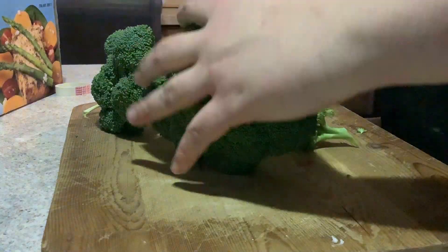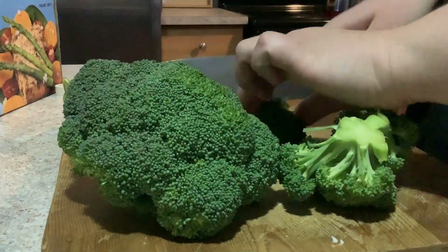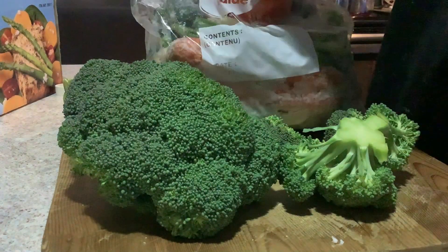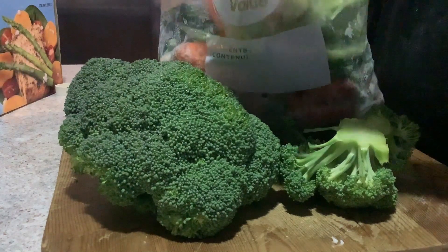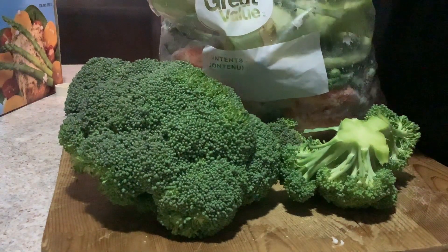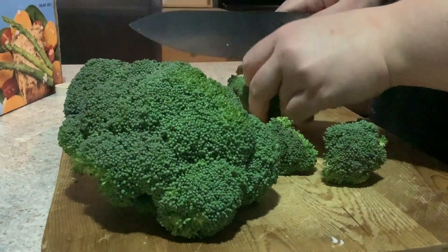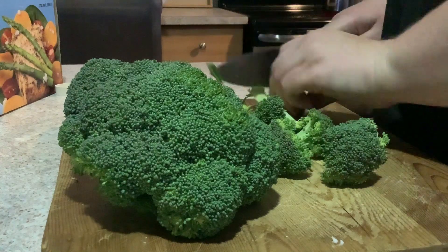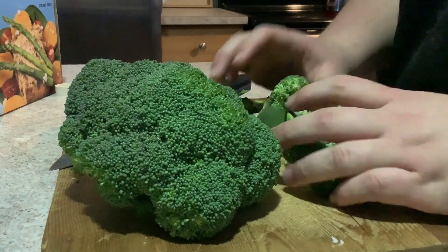Then we're going to start prepping our vegetables. We're just going to do broccoli — I'm just cutting off the stalks and the stem. A really nice tip here is to save any peelings, any pieces of vegetable like the stalk I cut off. I like to save that in a bag and freeze it for a vegetable stock later on. So here I am just chopping up the broccoli, getting them into nice bite-sized pieces.